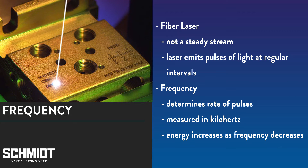Before we talk about frequency, let's first talk about the laser beam in a fiber laser. The laser beam is not a steady stream of energy. Instead, the laser emits light and pulses at regular intervals. Frequency determines how often the laser pulses and is measured in kilohertz. As frequency decreases, the number of pulses per kilohertz decreases but the energy output per pulse increases. As frequency increases, the number of pulses per kilohertz increases but the energy output per pulse decreases.